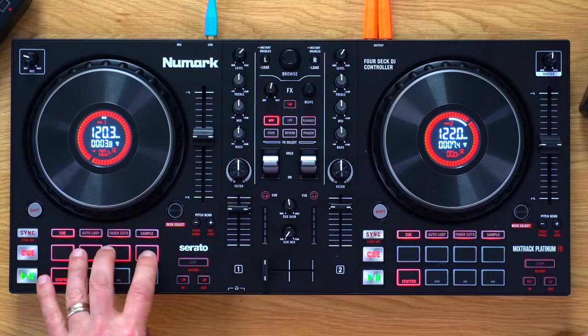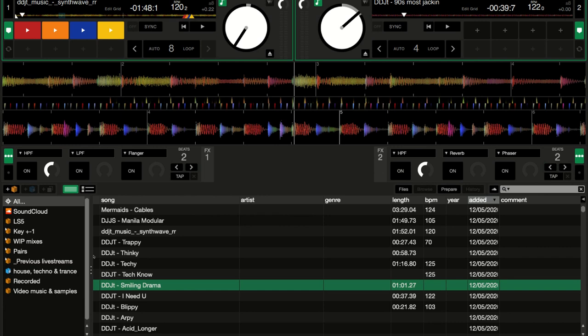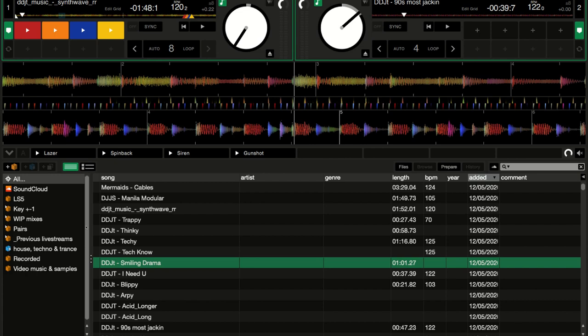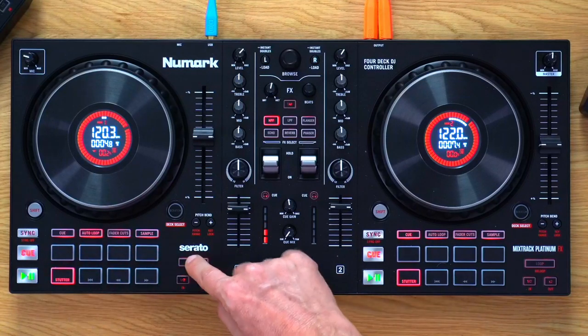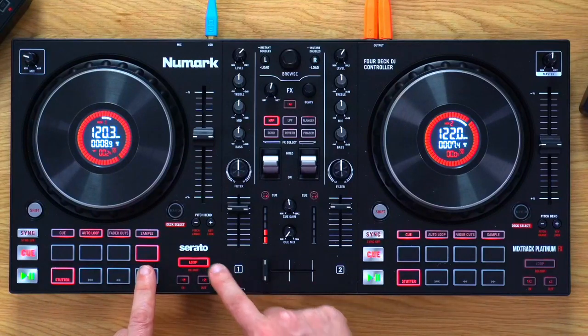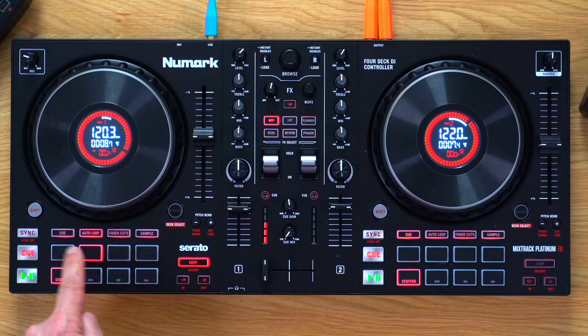If you put Serato DJ Pro on your computer, those pads would suddenly start working as normal cues. The pads feel fine — nicely rubberised, not too small, though only lit in one colour. Samplers work fine: clicking Sampler opens it in the middle of the screen and you can trigger samples. There are also dedicated loop controls mapped to the auto loop — halving and doubling loop length — which was missing from the previous Mixtrack Platinum.